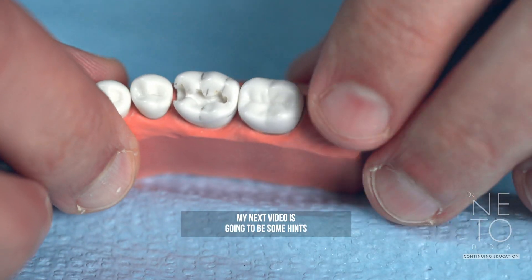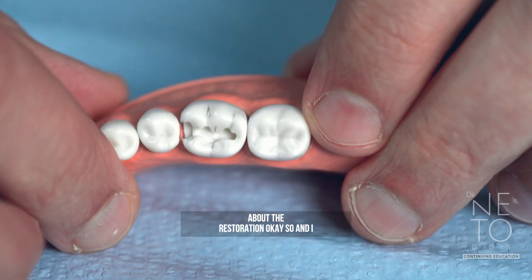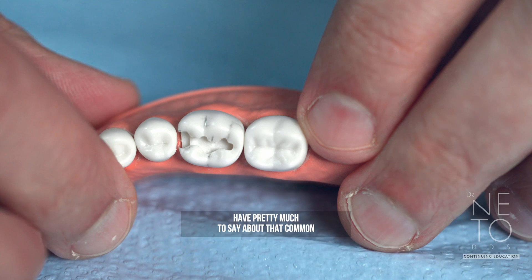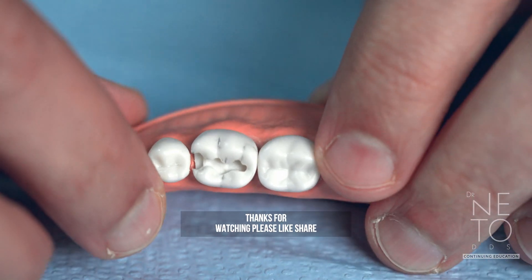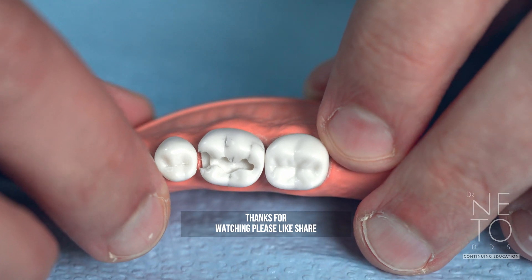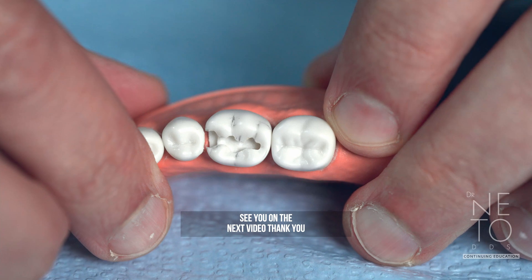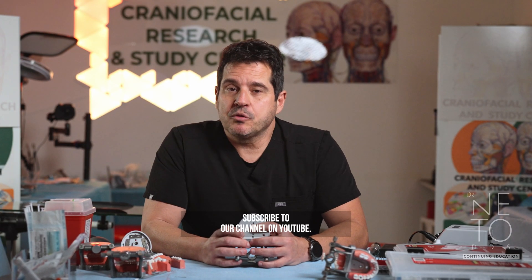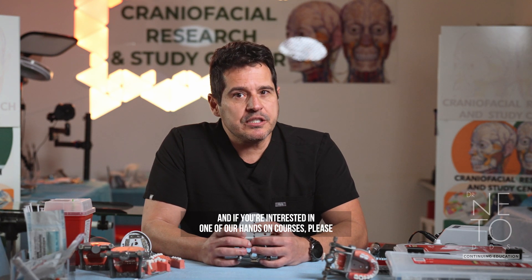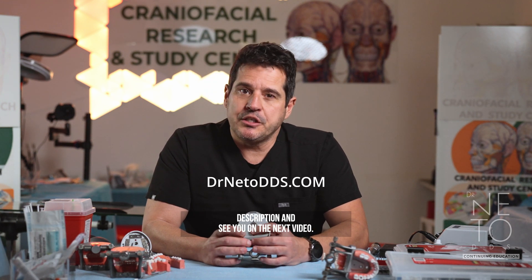My next video is going to be some hints about restoration — common mistakes and how to avoid them. Thanks for watching! Please like, share, and subscribe to the channel. If you're interested in one of our hands-on courses, check the link to our website below in the description, and see you in the next video.